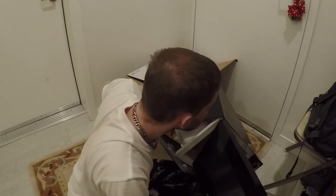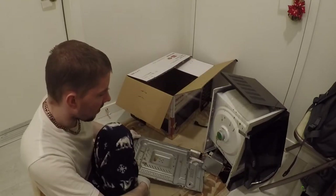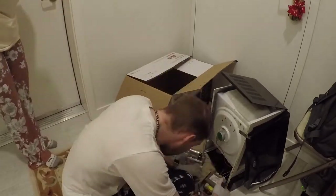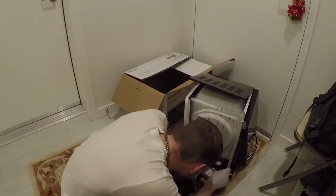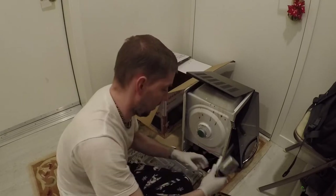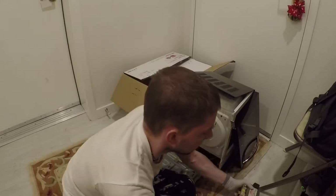Not sure why the door wouldn't come off there. Oh, there's another hinge. The bottom plate popped off. There's a capacitor — we're going to remove its bracket. There goes the transformer. We're going to disconnect all the wires there, and we're going to save that. These are going to go to the scrap recycler.